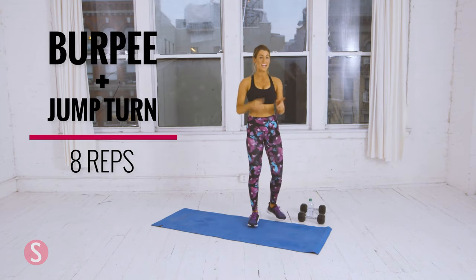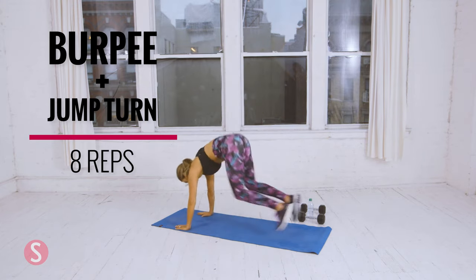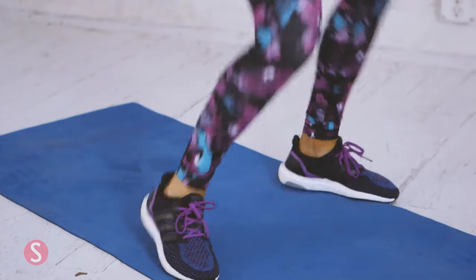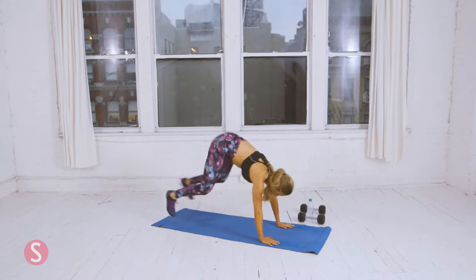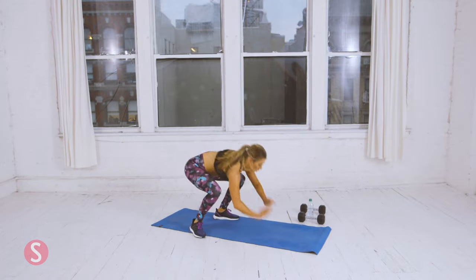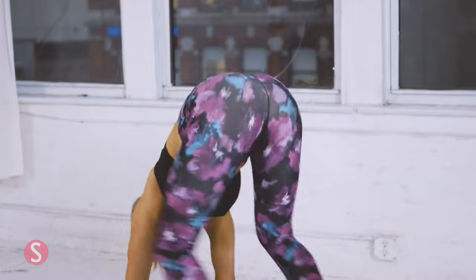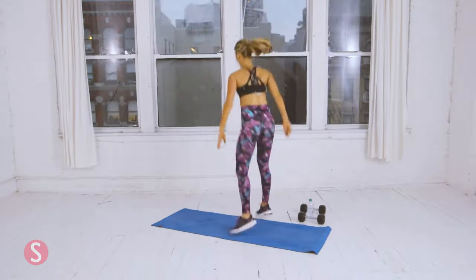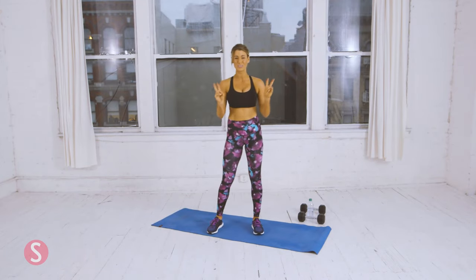Eight burpees with a jump turn — four on each side. One. Two. Three. Four. Four more. Remember, if you need to break them down, that's totally okay. Last one. That was round two — we have one more.